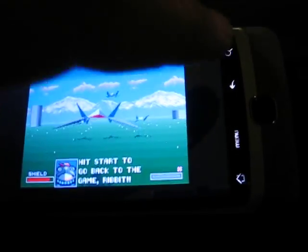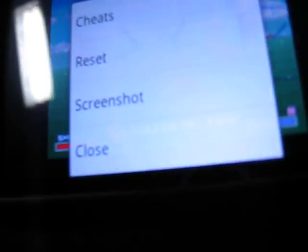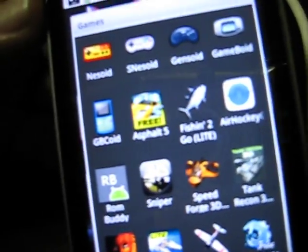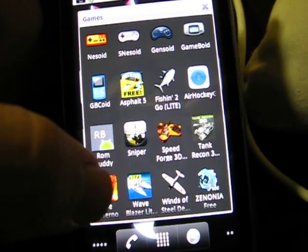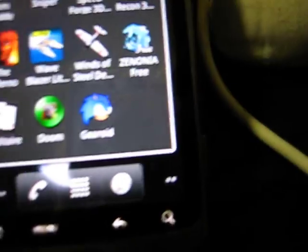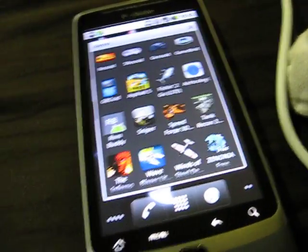I just wanted to show you the Android operating system. You'll see the NES, Super NES, Genesis, Game Boy, Game Boy Color, and I've also got Game Gear. And all of them run with the Wiimote. It's pretty cool, man.